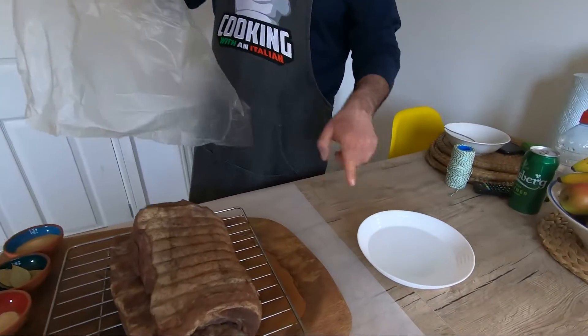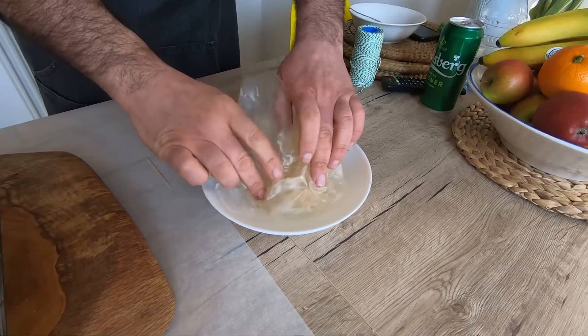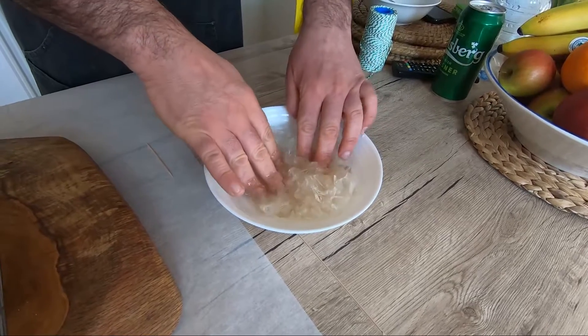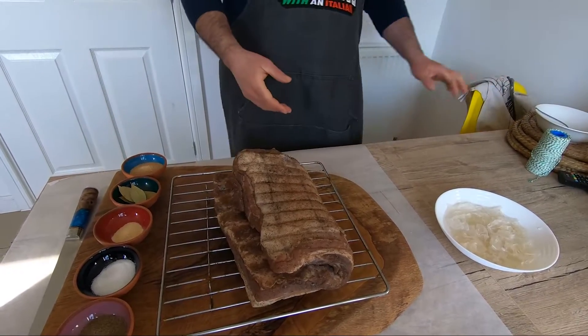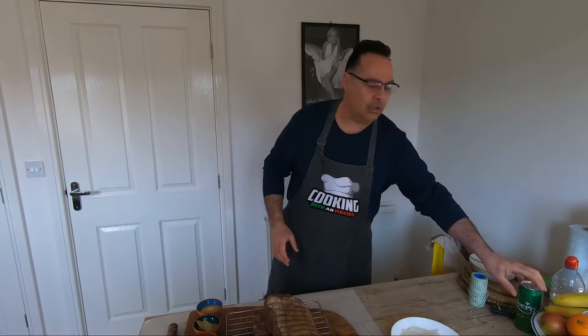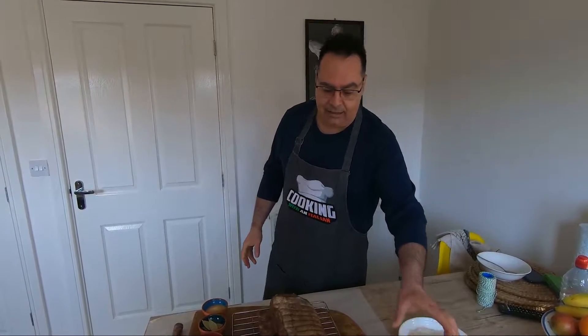First thing: in warm water, I put it inside. I'm going to need a lot. We leave it in the water like this. Now we're going to wash it. Someone washes with water, someone with wine, someone with vinegar — I'm going to wash it with beer. I like it.